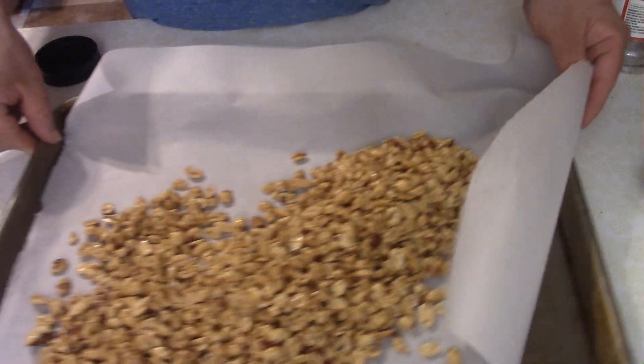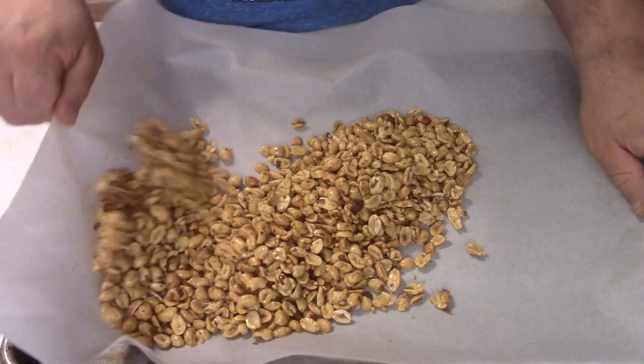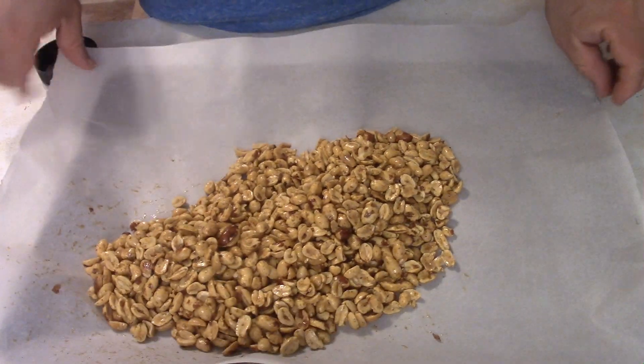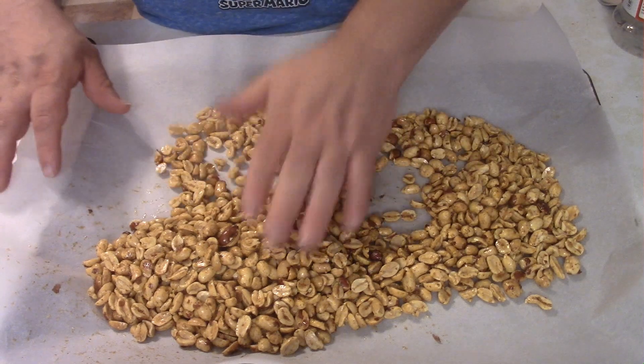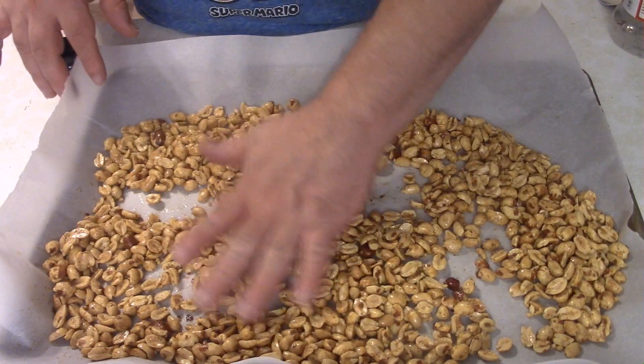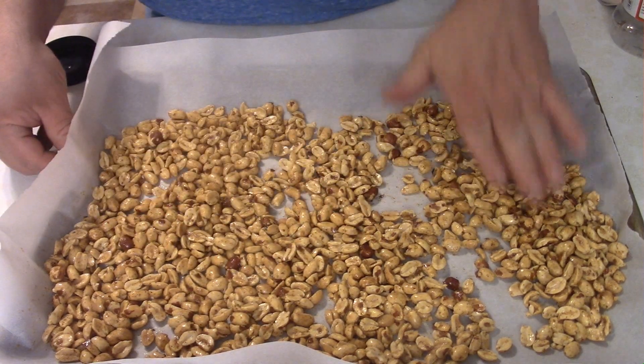It doesn't take that long to coat them. Then you want to place them on a baking sheet that you've lined with parchment paper. You don't have to do the parchment paper — it's just for easy cleanup. Spread them into a single layer, then pop them in the oven for approximately 20 minutes.